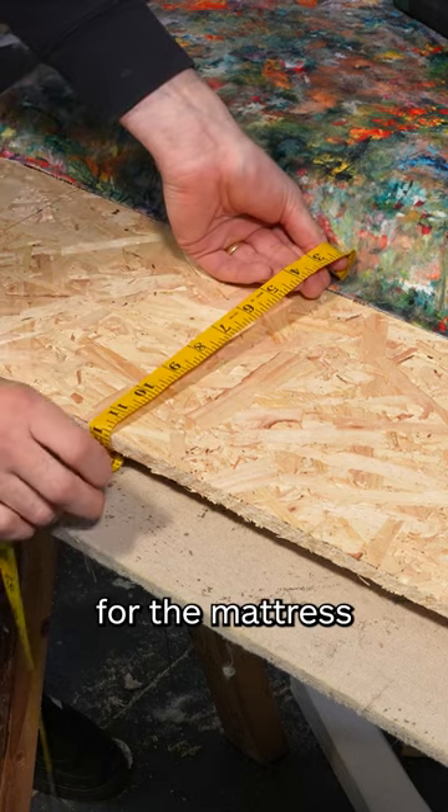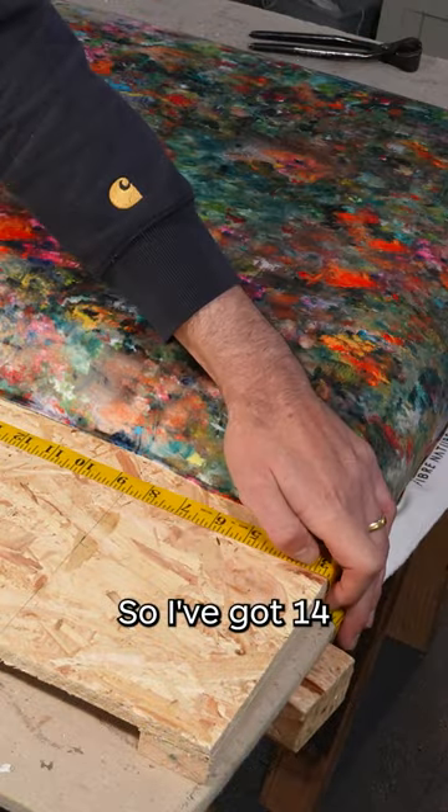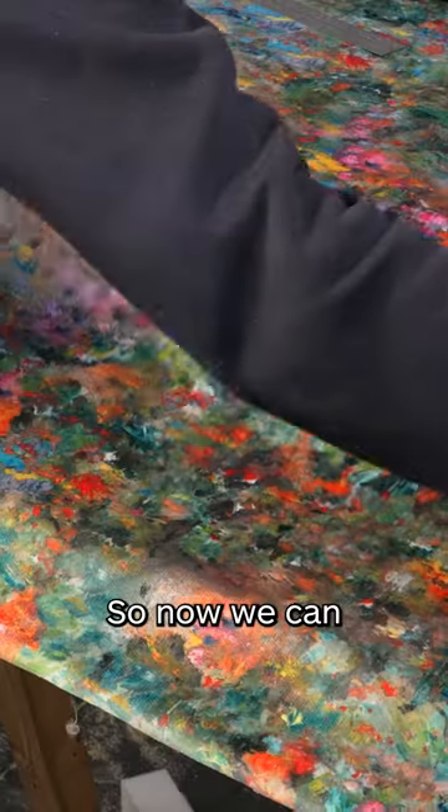We need to measure for the fabric for the mattress slip and do the same side to side. I've got 14 by 41, and we can transfer our measurements to the fabric.